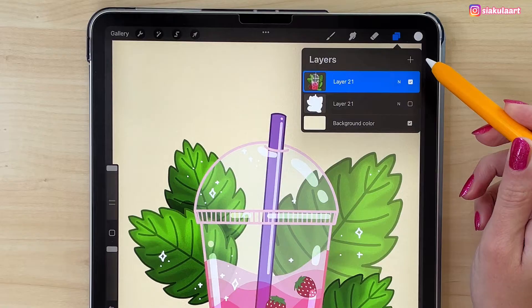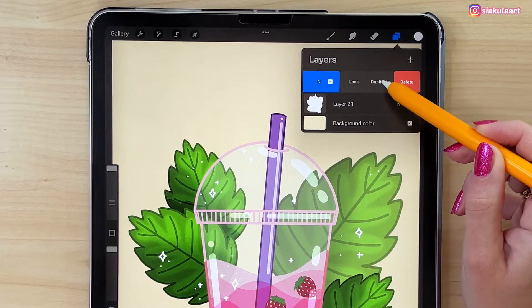Your drawing should be on one layer and you have to duplicate it. So swipe it to the left and pick Duplicate.